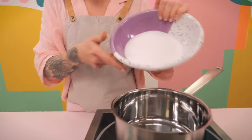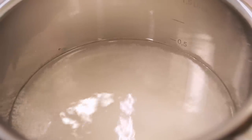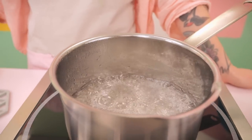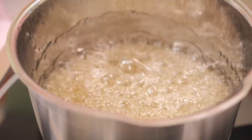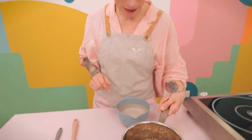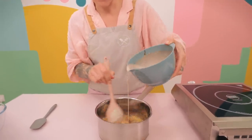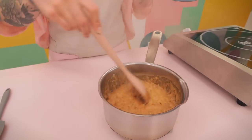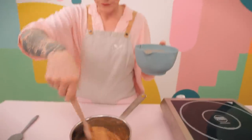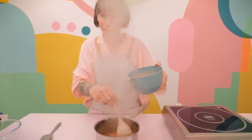Now for the caramel: in a nice medium-sized saucepan add 250 grams of caster sugar and 125 grams of water, then get that onto a medium heat. Do not stir it - if you stir it you might end up crystallizing it, which is bad news. After a few minutes it should start to color. Don't take your eye off it at this point because it can go too far. Keep it on a medium heat until it reaches a lovely rich amber color. Now it's time to put the cream in - be very careful, add a little bit at a time stirring constantly. It does steam up a lot, so make sure you've got a long spoon and don't get your face too close.